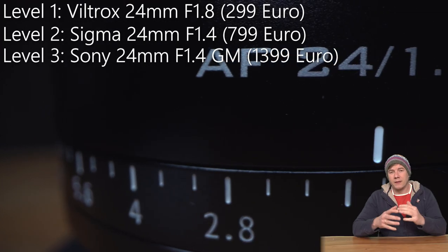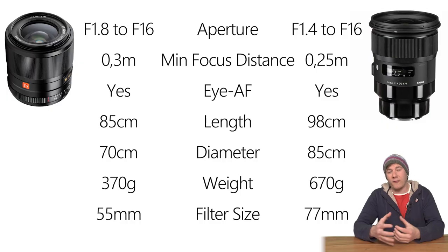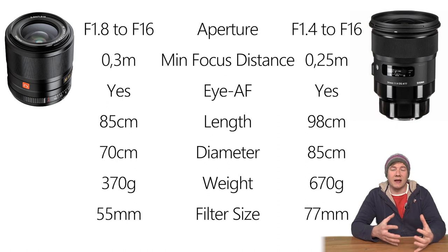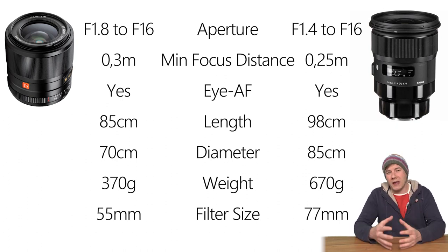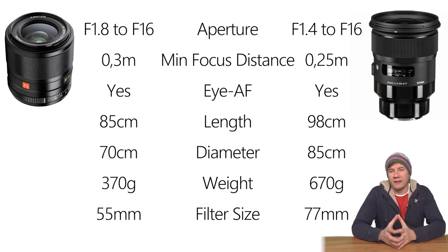Let's start with some specs. The biggest difference between those two lenses is actually that the Sigma is better performing at low light situations, and it has an aperture of 1.4. The size is a lot bigger. It is way heavier. And the minimum focus distance of the Sigma is a little shorter, which is definitely a plus when you think of the bokeh. So let's start with this topic and compare the bokeh of those two lenses.